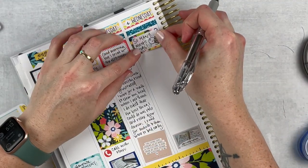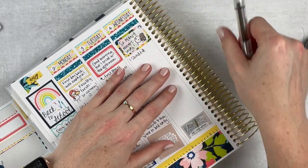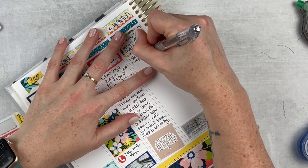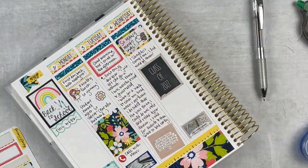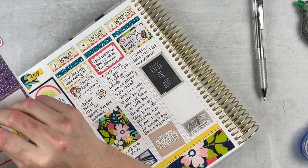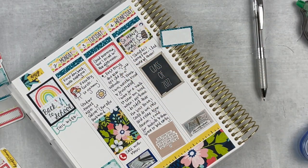On Wednesday I put in this half box that says 'so many meetings' — and as soon as I wrote that I was like, wait, you were the one that led most of the meetings! So I put a little note that I shouldn't complain because I led them. They were really good meetings but just a lot. Then I put in that Class of 2022 sticker — I think it blends pretty well with the spread.